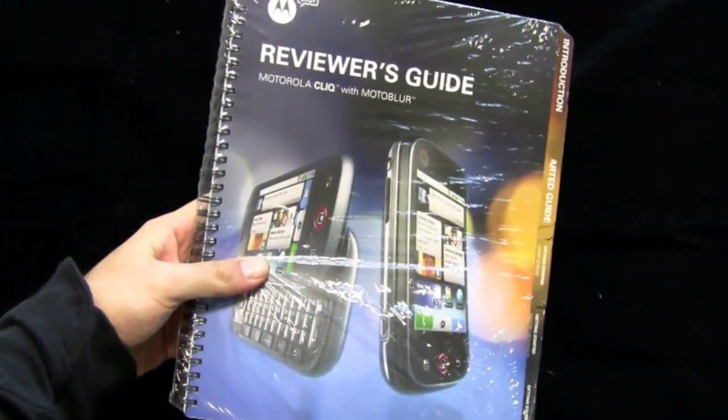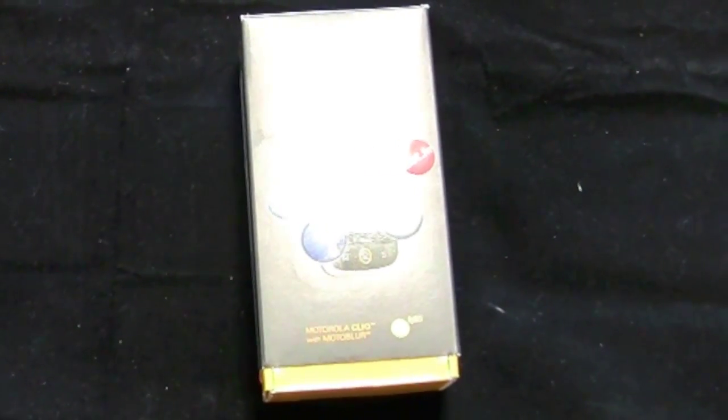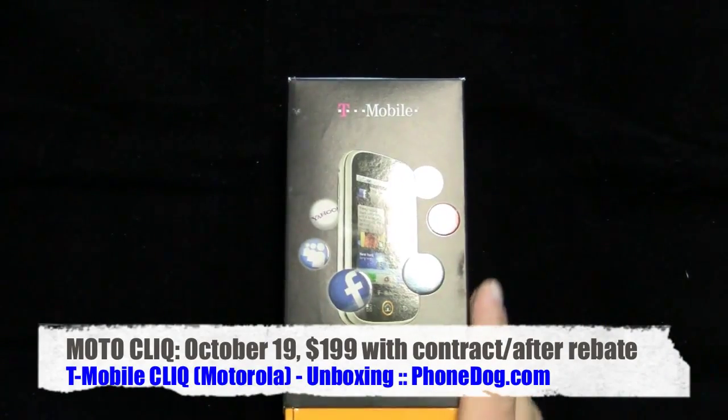Now we've got a full-on review unit. Look at what this came with — a giant reviewer's guide. I'll have to check that out later. For now, we're just going to get the thing out of the box and take a look at it — a little first hands-on. Not yet available to the general public.